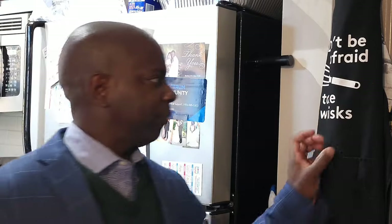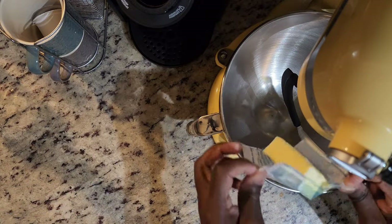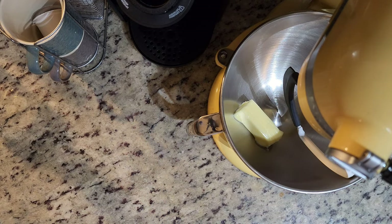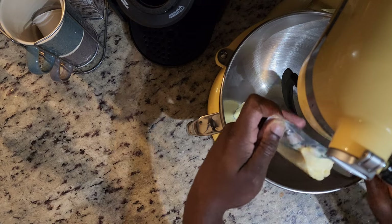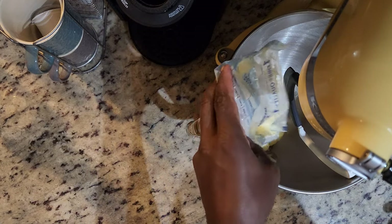Let's get started. I think for the most part you'll find that this is a pretty easy recipe. The key is preparation and staying on top of your time so as to not overbeat this cake. That's key to keeping it moist, light, fluffy — all the things that we love about a pound cake.